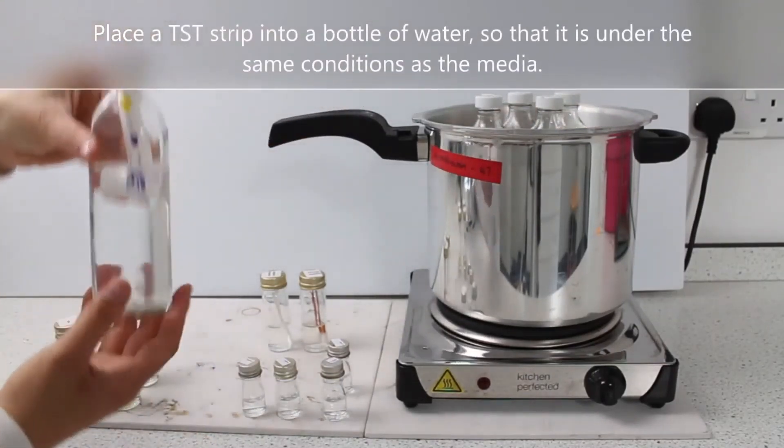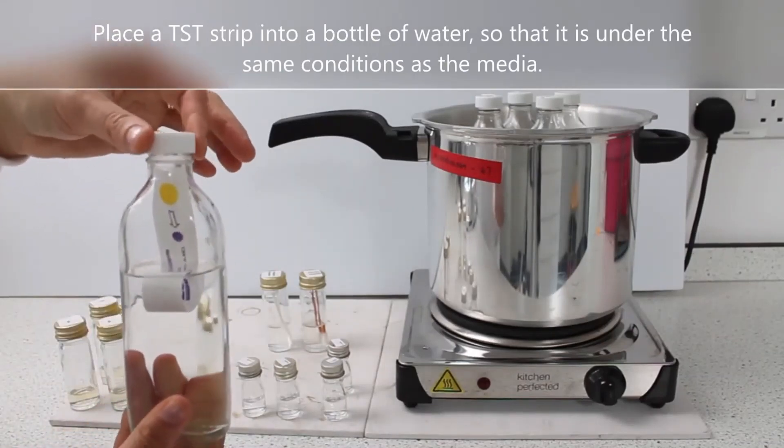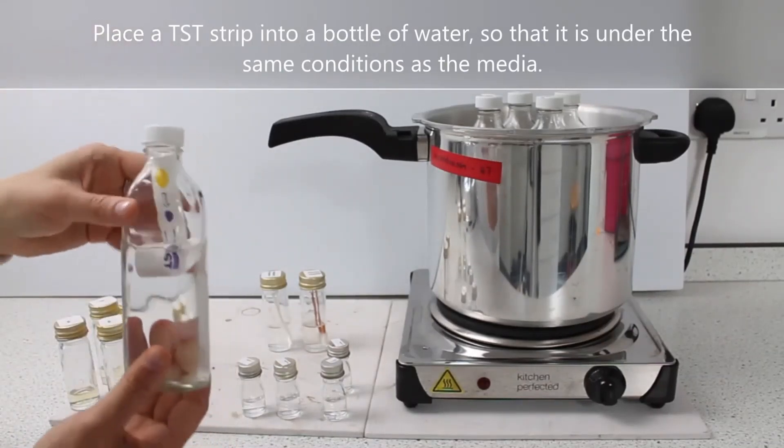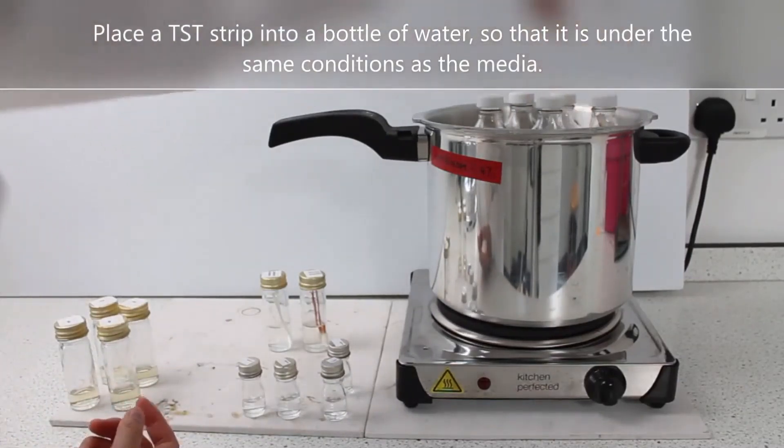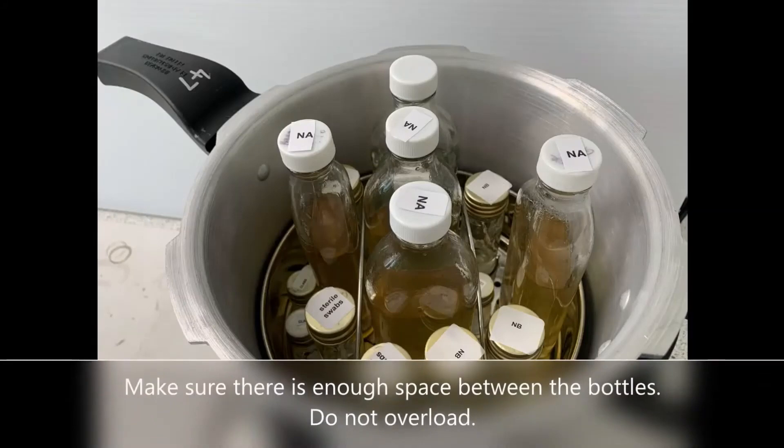Place the TST strip into a bottle of water so that it is under the same conditions as the media. Make sure there is enough space between the bottles. Do not overload.